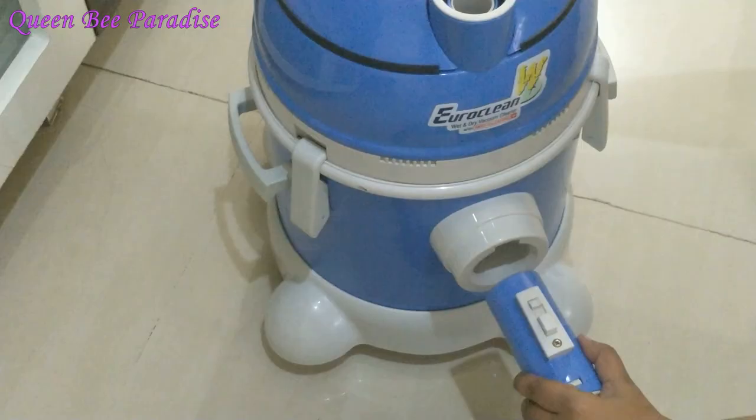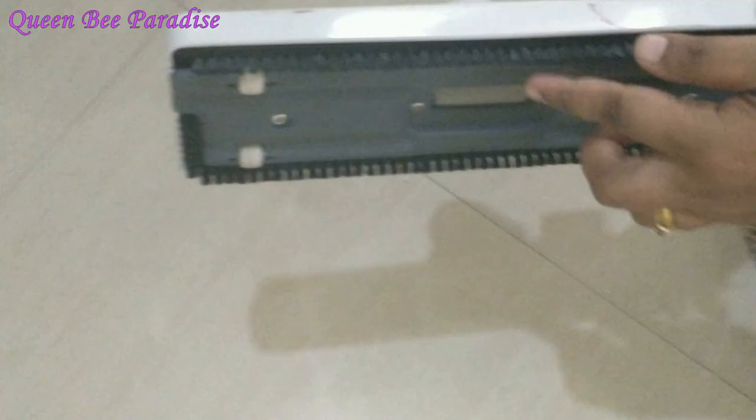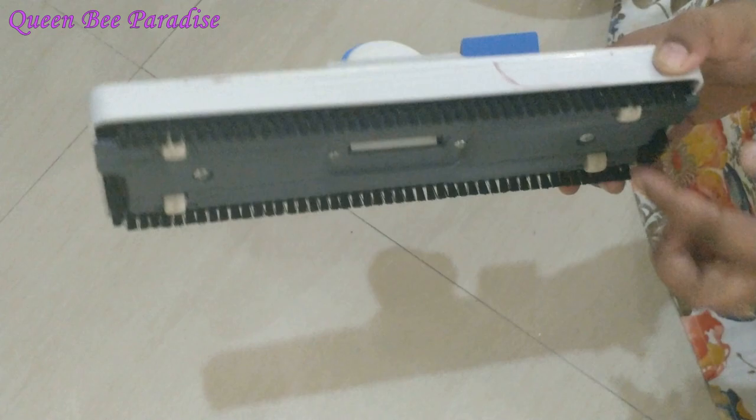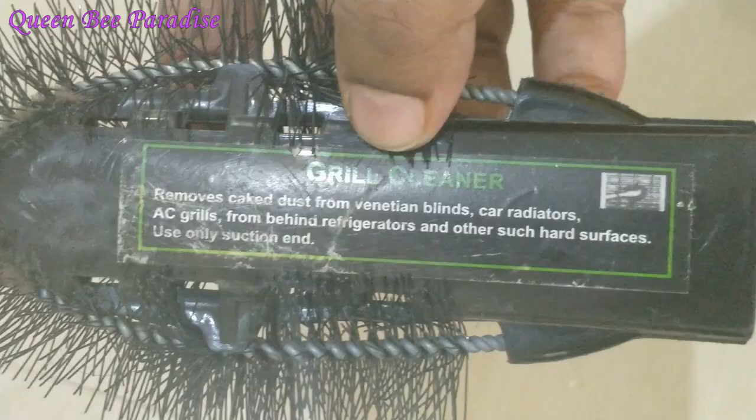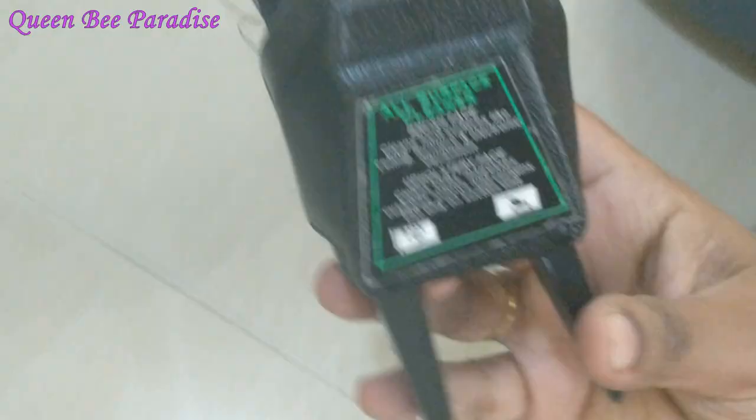We have a vacuum cleaner with various fittings. We can extend the pipe and it has a flexible pipe to increase the tube length. There are fittings for carpet, mop, grill cleaning, and all-surface cleaning. The suction power is very good — it picks up very fine dust. It is very satisfying. I recommend it — it is a good product.